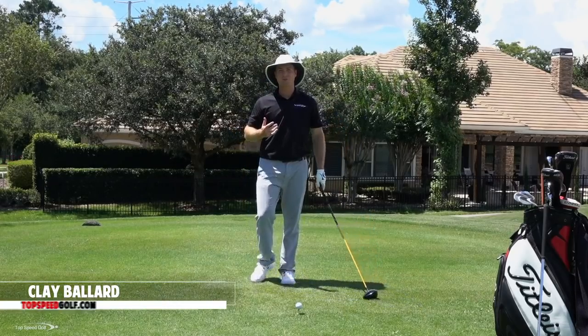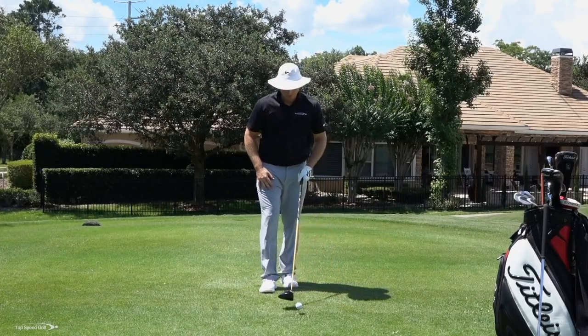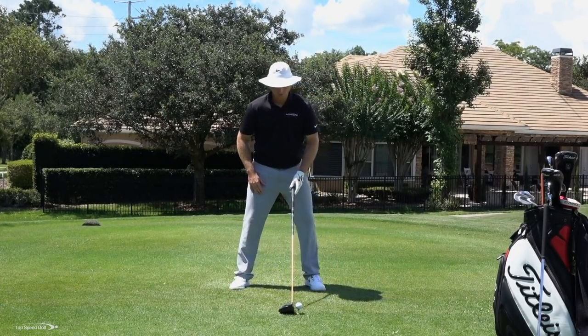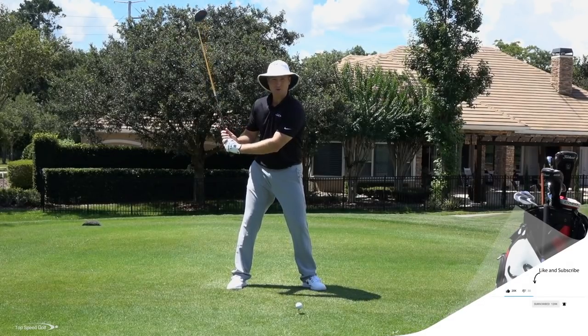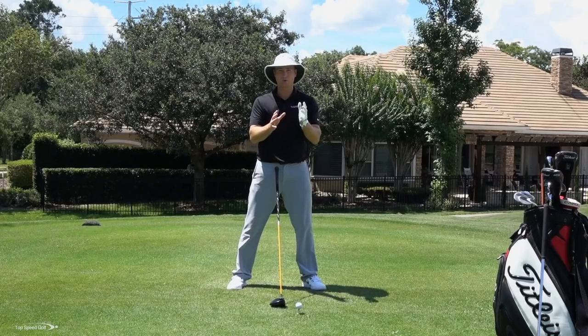One of the biggest problems I see in the golf swing is players want to keep that ball and club in front of them. So naturally, I'm looking down at this little golf ball and thinking, I'm going to try to hit this thing hard toward the target, but I've got to keep it in front of me. I don't want to turn away from the ball. I want to keep my hands, arms, and club — everything working in front of my body so I can control it.